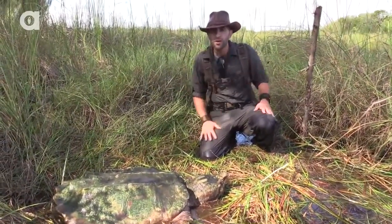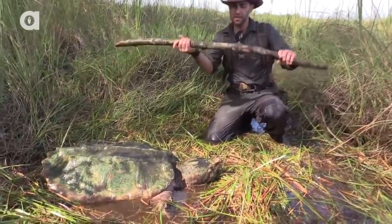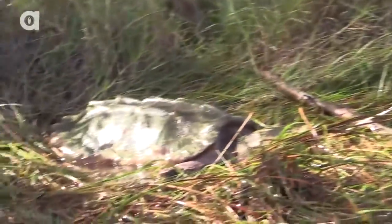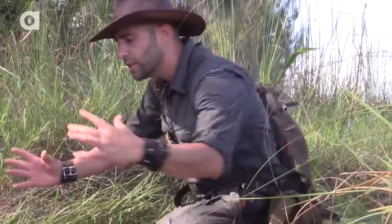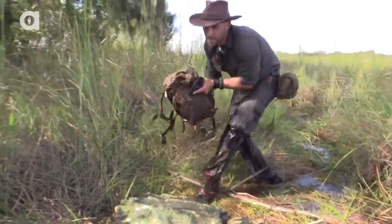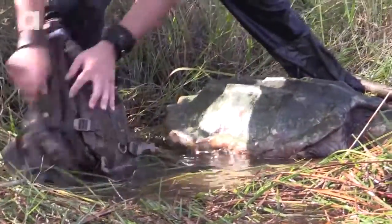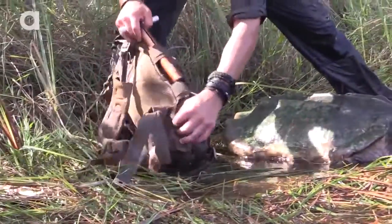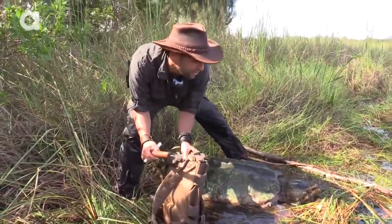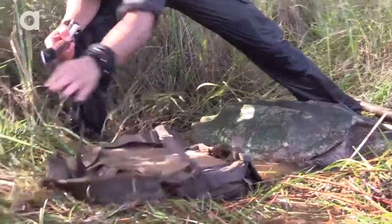Now the moment of truth to find out how much this turtle weighs. I found a pretty good stick that I think is going to support the weight of the turtle. I'm going to use my pack to build a harness — actually lay him on top of the pack, tie him in. I also always carry a scale with me. Usually I'm weighing common snapping turtles. This is a hundred pound scale, hopefully enough to weigh this turtle.